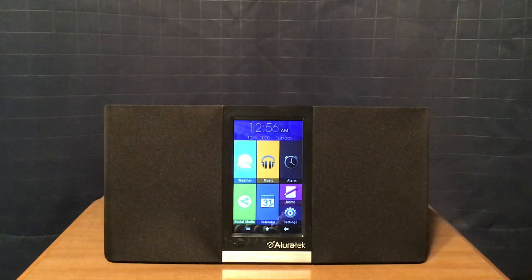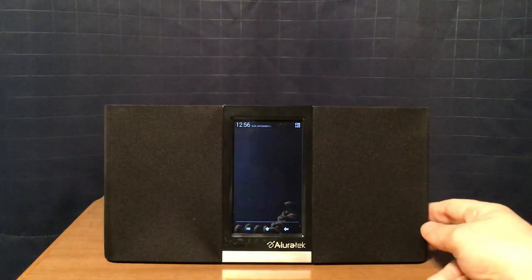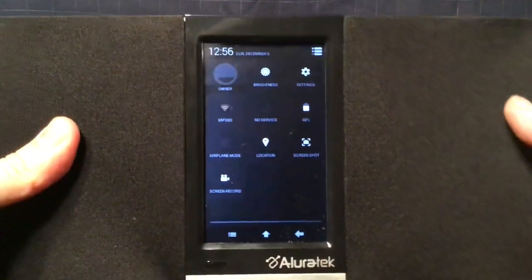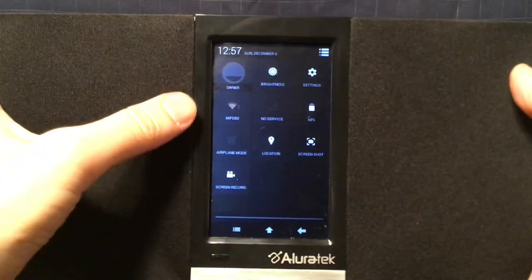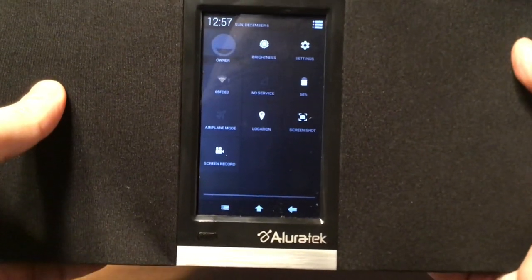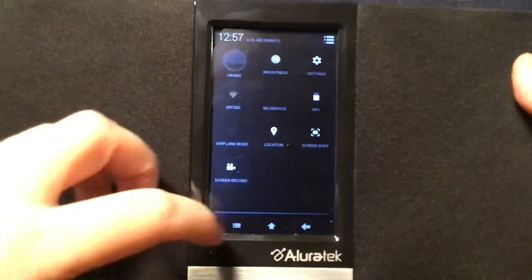Now we have the display up here. I wanted to drag this notification bar down first because there are some features up here. You have the time and date, owner, brightness settings, and the Wi-Fi modem I'm using. There's a battery indicator, airplane mode, location, screenshot, and screen record. Basically it's an Android-based internet radio.